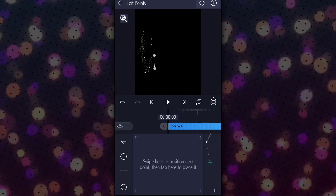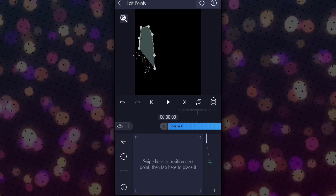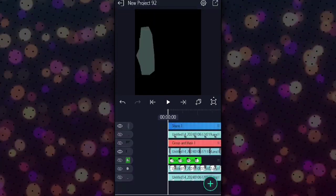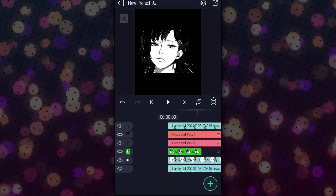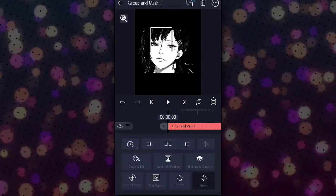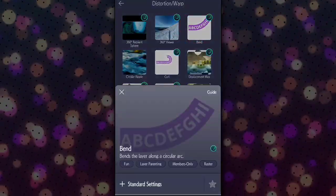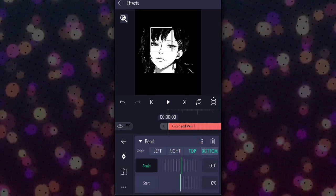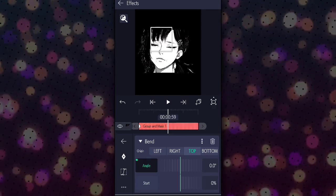Now make the next part visible and do the same thing. Click on the hair part, go to effects and select the bend effect. Change the origin type from bottom to top. Add a keyframe — start one in the middle and one at the finish.